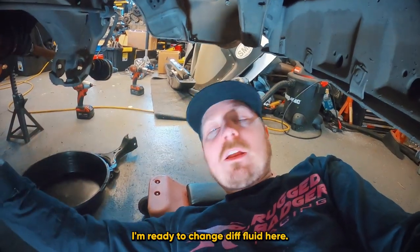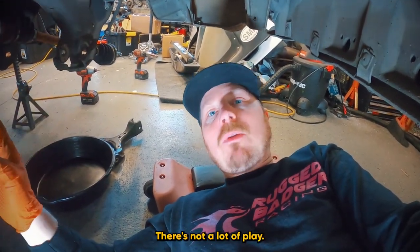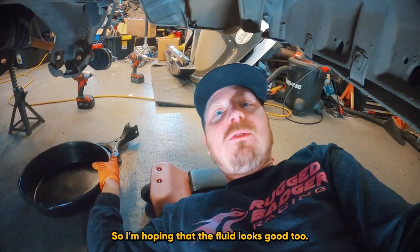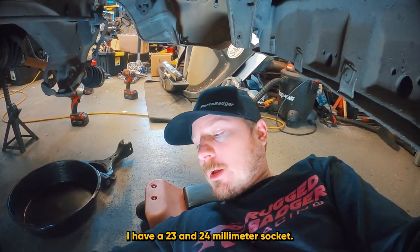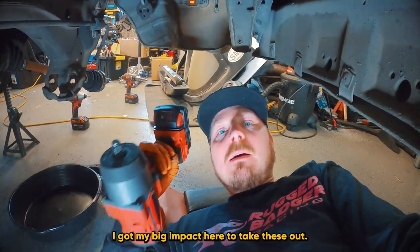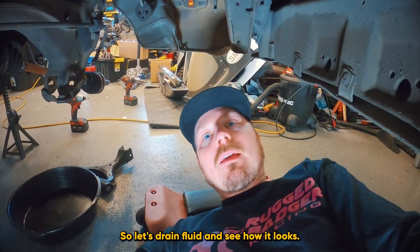I'm under the car, ready to change the diff fluid. The diff feels nice and tight — not a lot of play — so I'm hoping the fluid looks good too. I have a clean oil pan, a 23 and 24 millimeter socket, and my big impact to take these out. Let's drain the fluid and see how it looks.